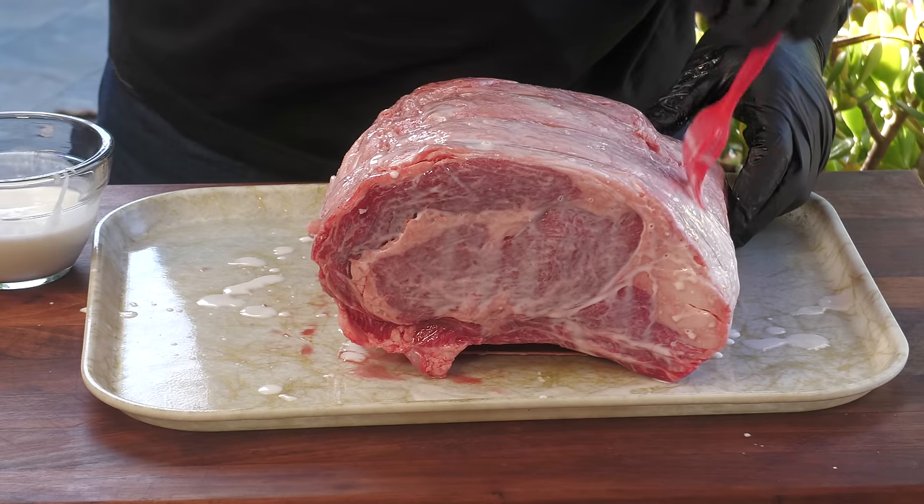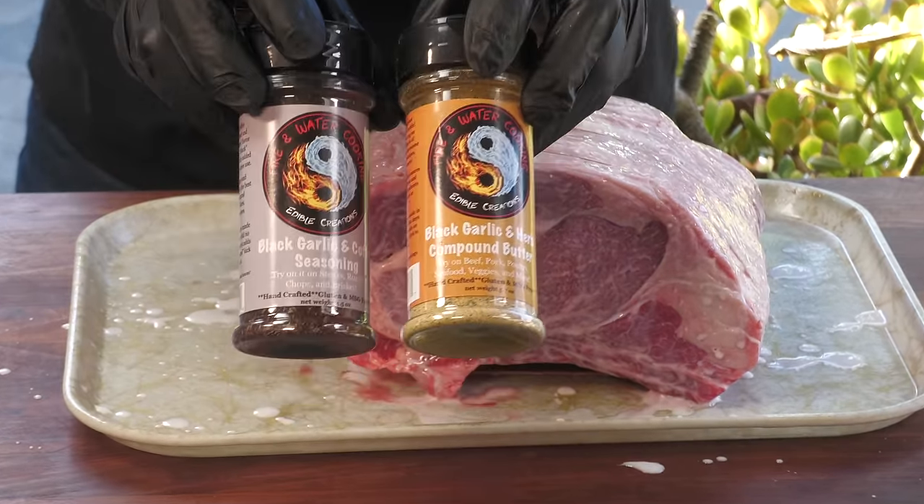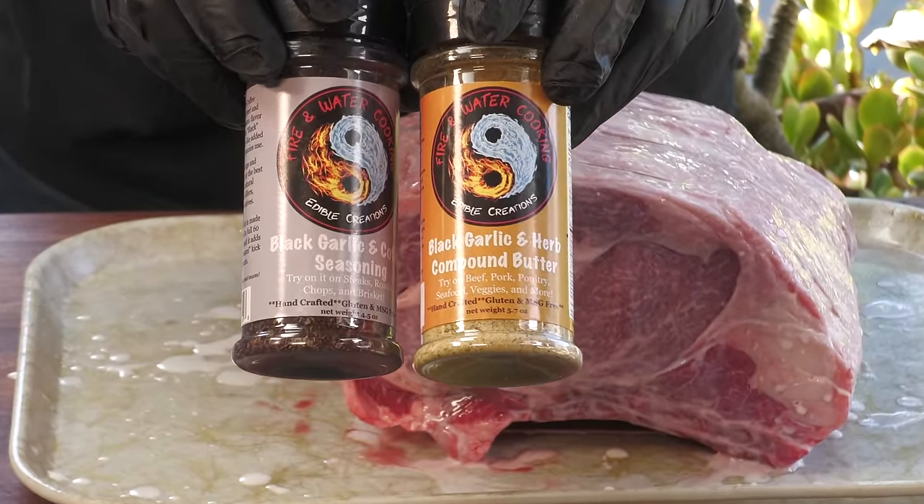This is 9.6 pounds — it's a nice size roast, there's a lot of meat on here. I went back and forth on seasoning and landed on this. I've really fallen in love with the rubs my buddy Darren over at Fire and Water Cooking is putting out. I'm going to start with a little of his black garlic and herb compound butter rub, just a light dusting, and then finish it off with his black garlic and coffee rub. I love a little coffee flavor with beef — it just really sets it off.